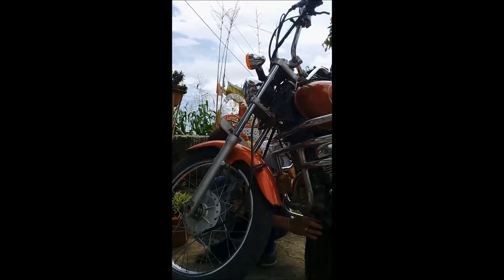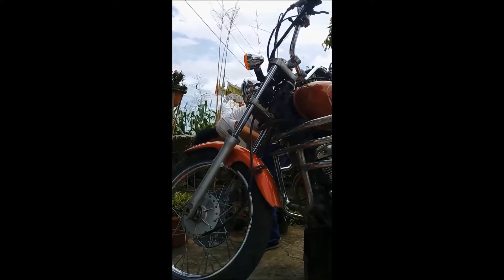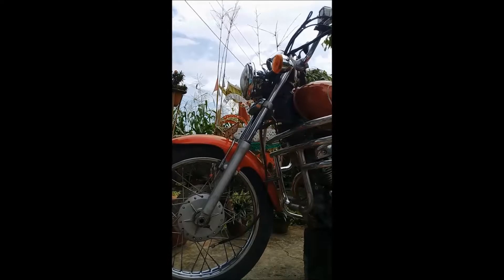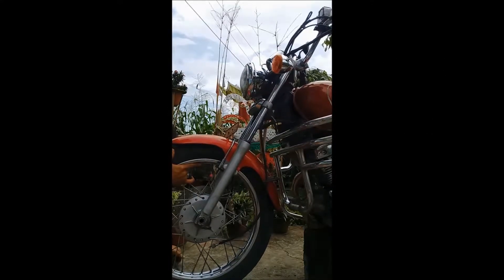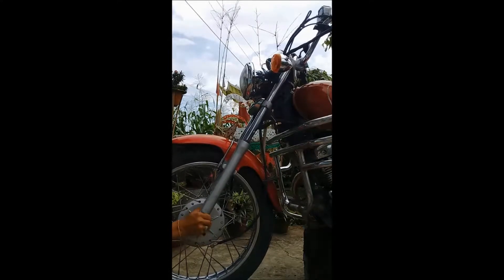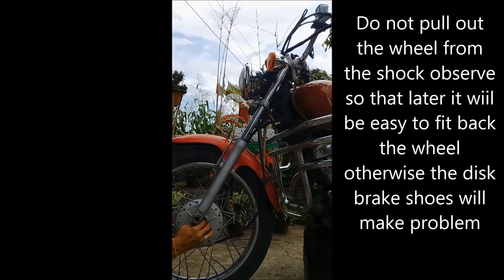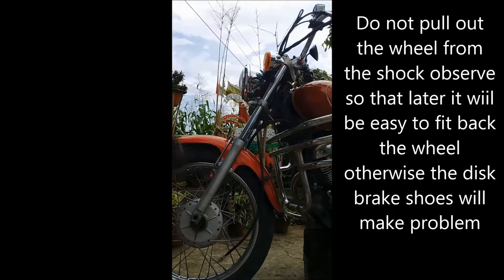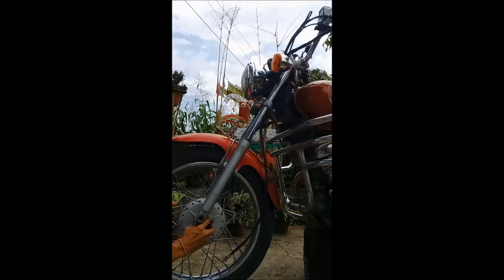If you are a rider of any vehicle, even a bicycle, you must have some knowledge of basic maintenance of your vehicle. Because if you go to a maintenance workshop, you'll find many problems that you don't actually need to repair. The service worker will tell you to change this one, another one, that one — they will show you all kinds of problems so that you end up paying a lot of money.